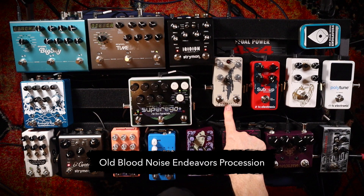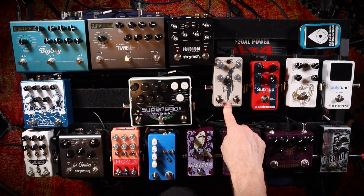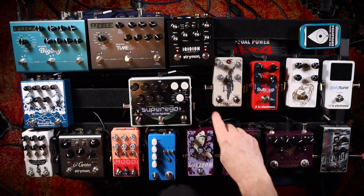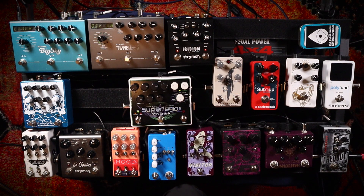Next in the chain is the Procession Reaver by Old Blood Noise Endeavors. It's very early in the chain for a couple of reasons. Number one, I want some reverb sometimes going into gain — and sometimes a lot of reverb going into that. As you can tell, that's incredibly, incredibly over the top, but sometimes that's called for. Sometimes I want this big, angry, distorted wash under other things, and that'll make that.